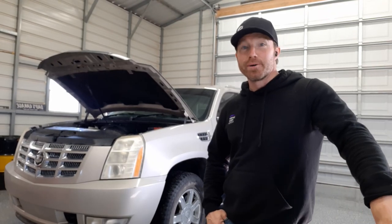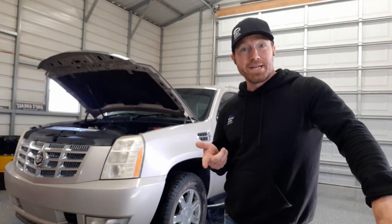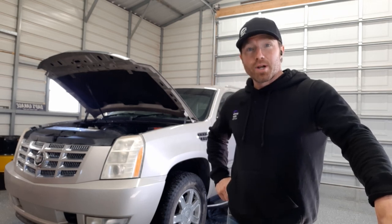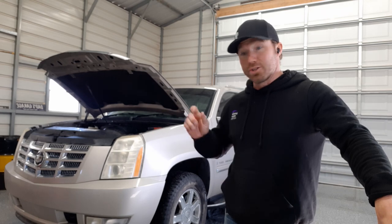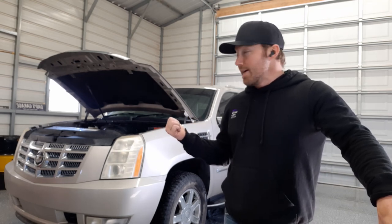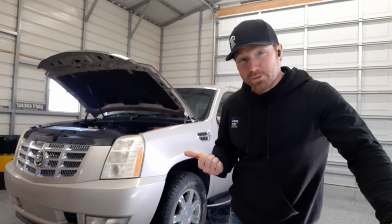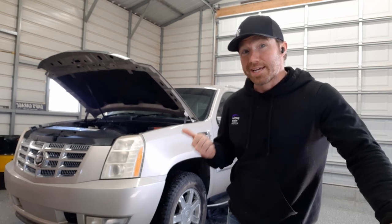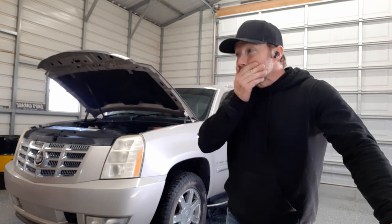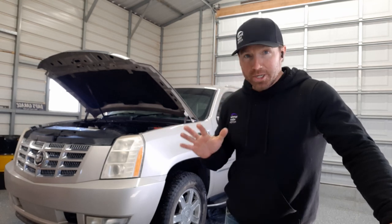Hey, what's up y'all from the shop. It's been a little bit since I made a video for you guys, so I figured I needed to catch up on what all we've been doing here — finishing the floors, getting stuff reorganized. As you can see, I got my own '07 Escalade in here and we are getting ready to turn this into a big project.